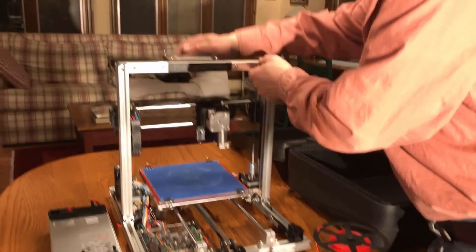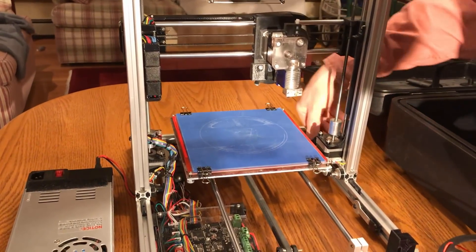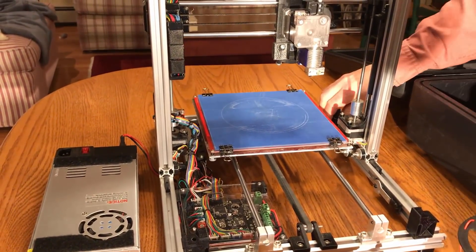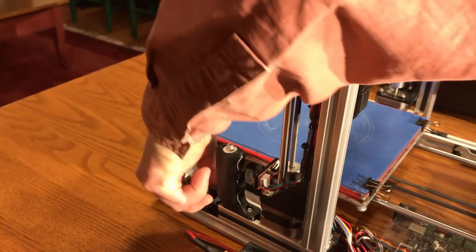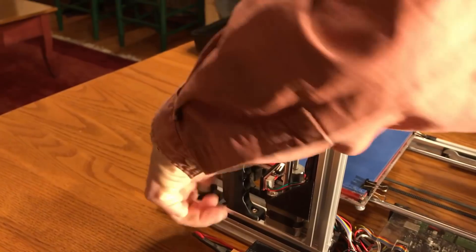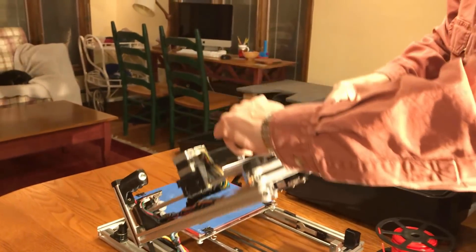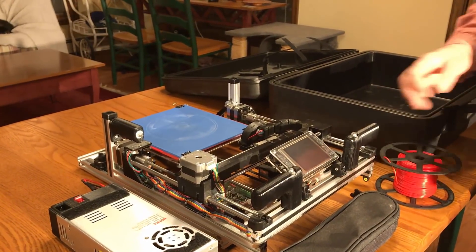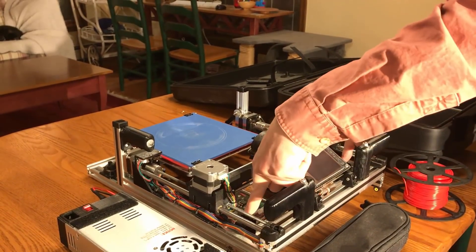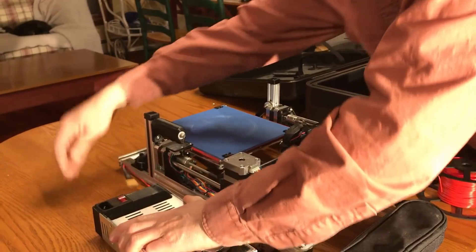First of all, the touch panel can be folded down. Then there are two wing nuts at the back that release clamps that hold the vertical section in the upright position. And then the whole of the vertical section can be lifted and dropped down into the locked position. That's now securely attached with some spring clips.